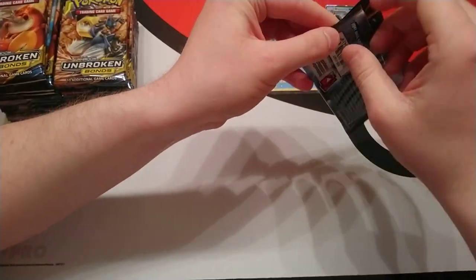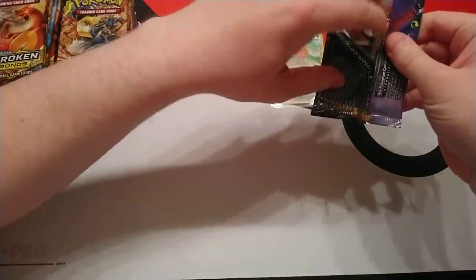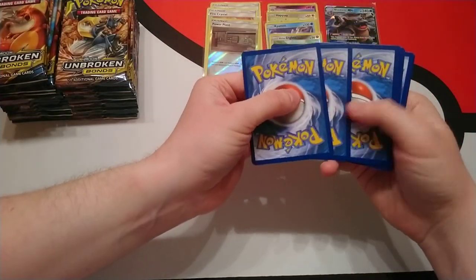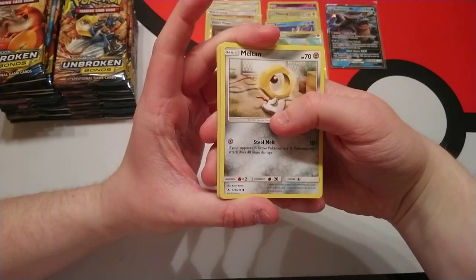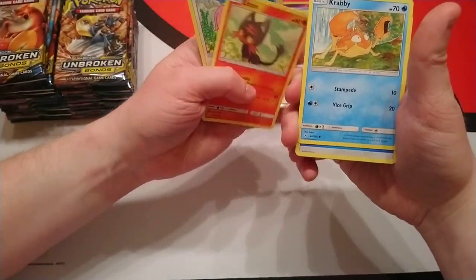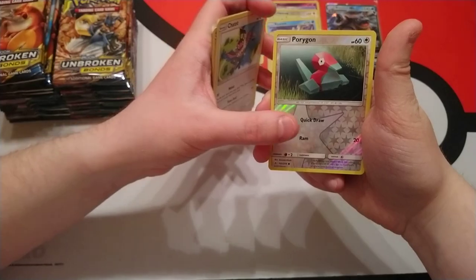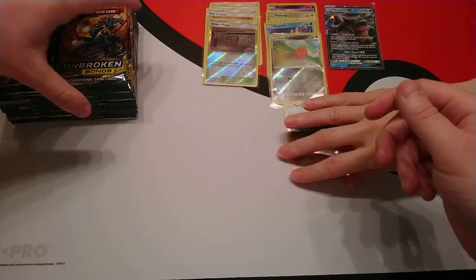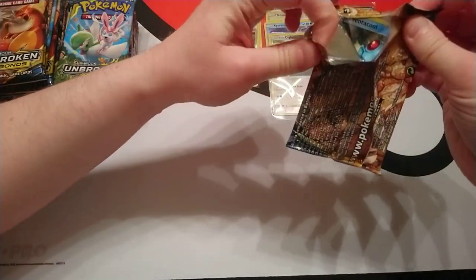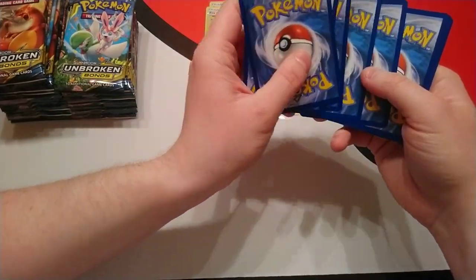We're on to pack number — I've lost count already, I think we're going with five. Tell us in the comments below what you think of this set. Have you gone out and bought any of the new packs? As far as products going out today there are packs for Unbroken Bonds, triple blisters, and the two theme decks. From this pack: a solid Porygon and a rare is Miss Magius. The two theme decks — there's one with Mewtwo that has a lot of great trainers and supporters from this set.